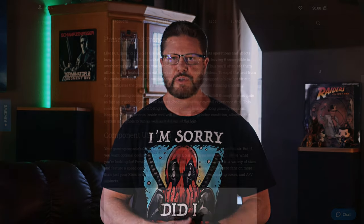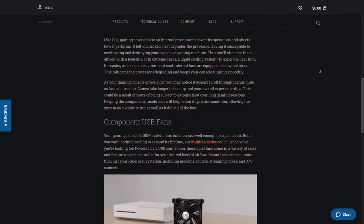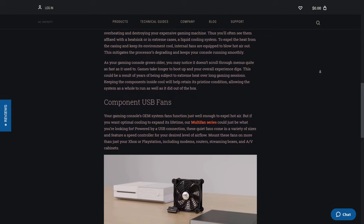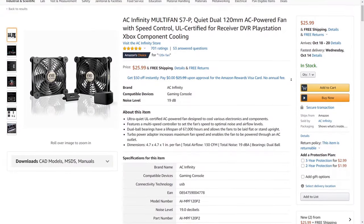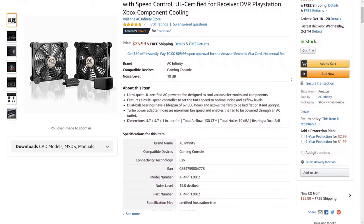These fans not only work great for cooling AVRs and amps, but a lot of people use them for keeping things cool like PlayStations, Xboxes, Rokus, Apple TVs, or pretty much anything you can think of that needs cooling. I purchased my kit from Amazon for $25.99, and I'll leave a link in the description below just in case you're interested in buying one.